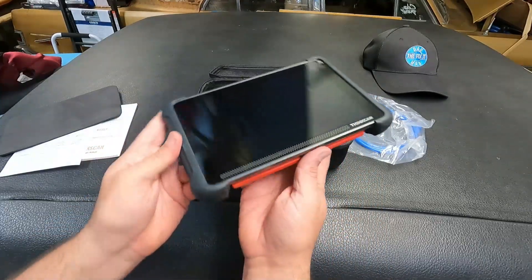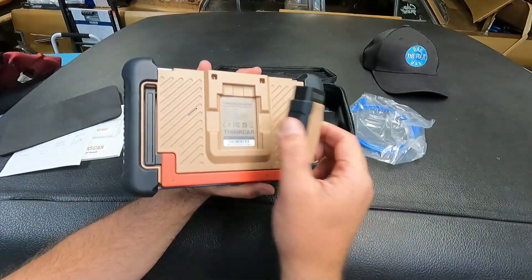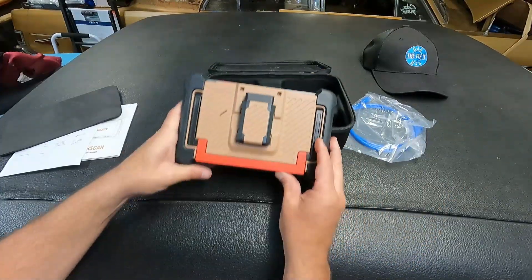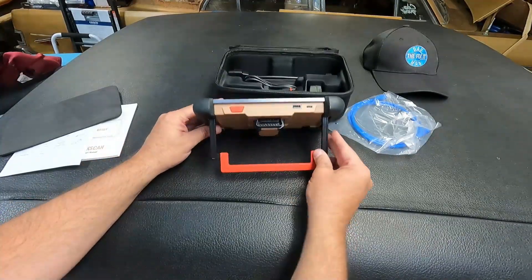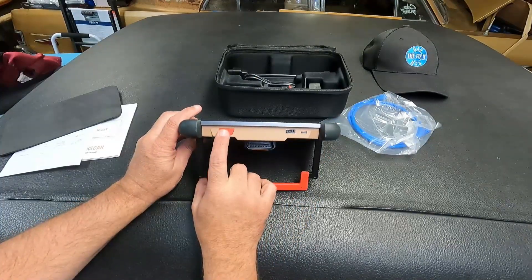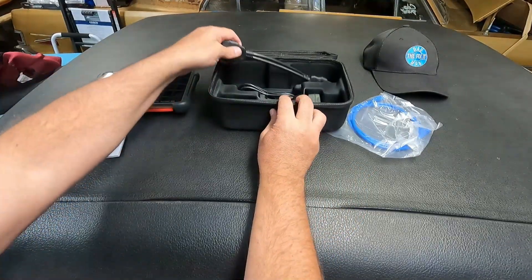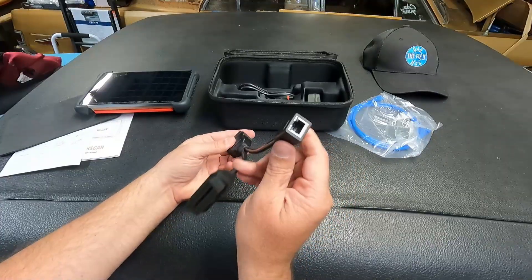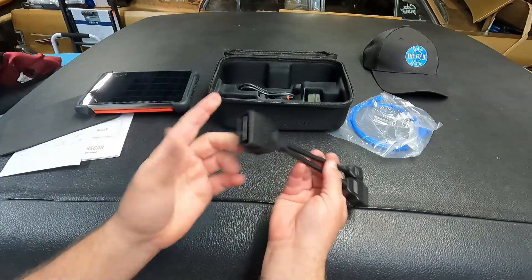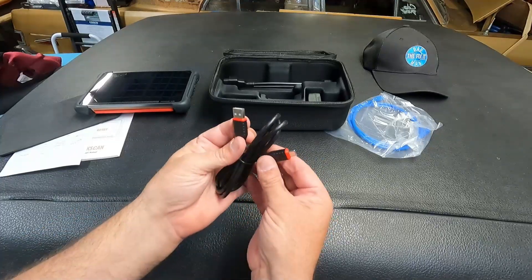It's a nice little compact unit with a nice wide display. On the back we've got a dongle to connect with a little magnetic connector — it's a pretty strong magnet. It also has a pretty nice kickstand, so you can set it up on a steering wheel. It looks like we just have a power button, USB-A and USB-C. There's also an adapter for DOIP with an Ethernet adapter, plus a USB-A to USB-C cable.